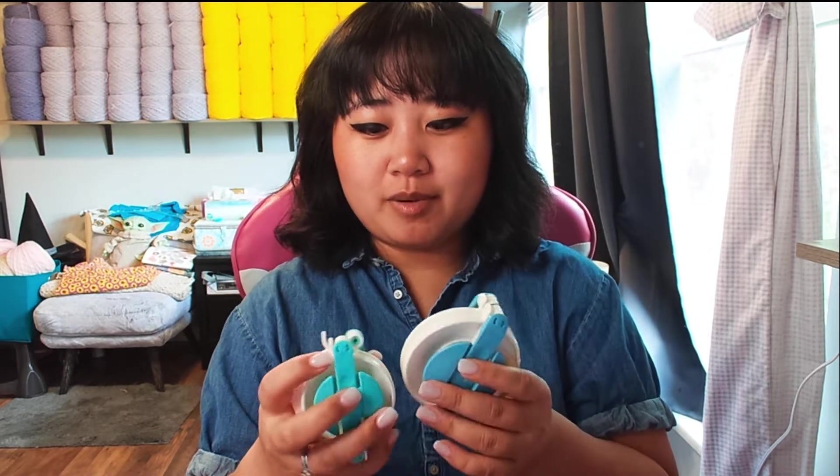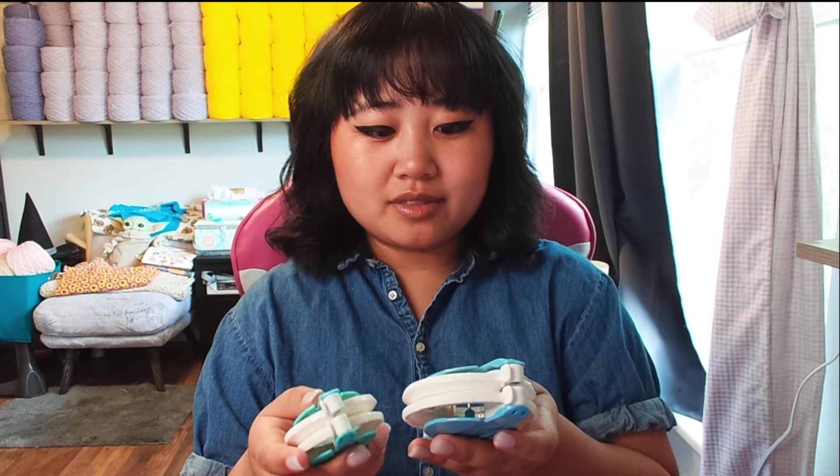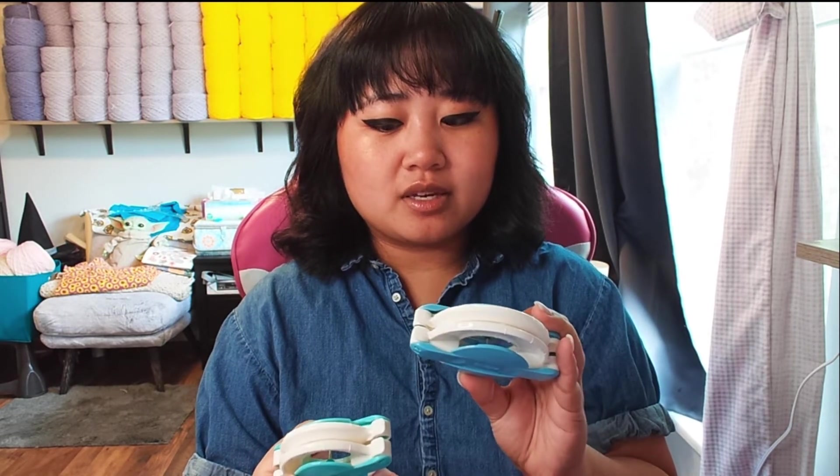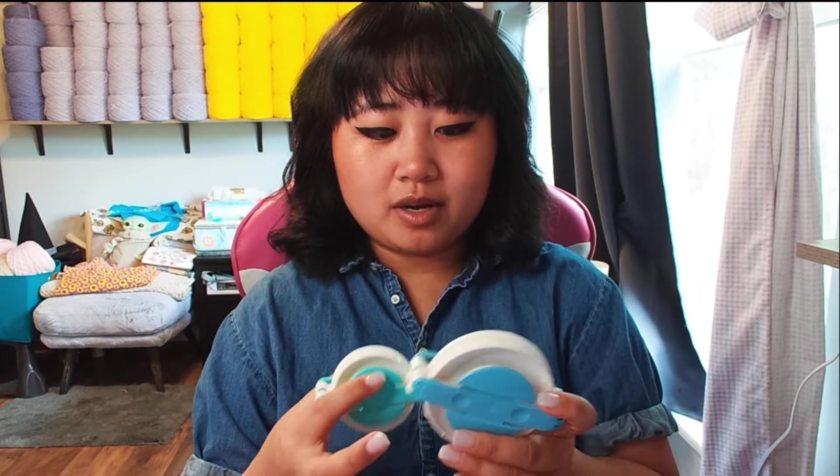Now I've got my pom-pom makers. I use these to make the pom-poms for the tops of the beanies I make. I got these at Michael's or Joann's — I believe they're Clover brand. I was making pom-poms by wrapping them around my hand before and they didn't look very nice, but these make my pom-poms look very professional, which I appreciate. I have the big one and the smaller one.